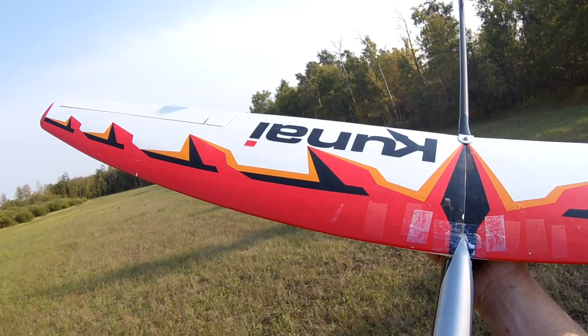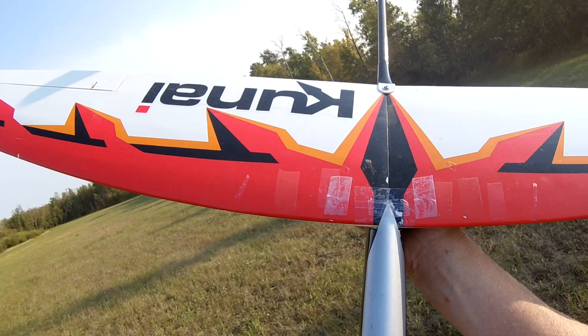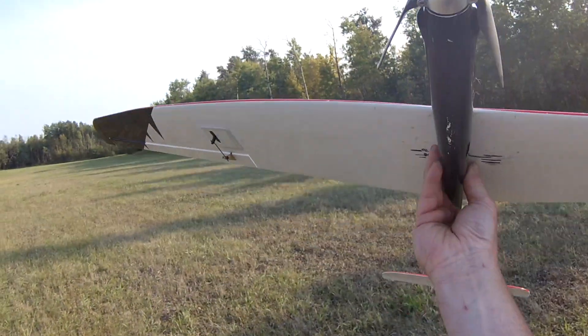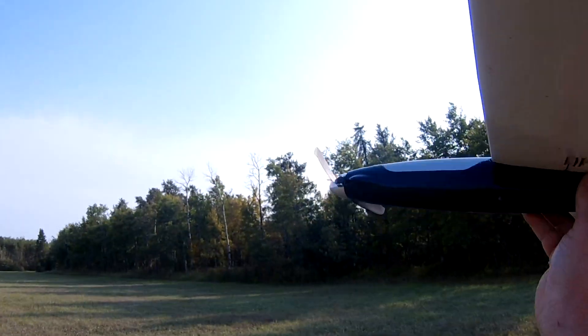I'm running the Castle 35 amp, the Talon, and this is a 2217 1500kv with a 9 by 5 prop. Let's just see how it goes.